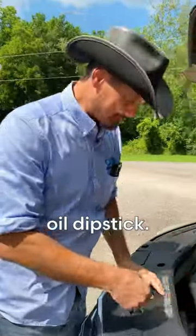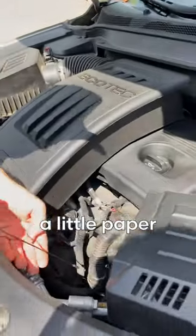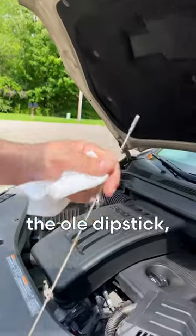Find the old oil dipstick. Did you just call me a dipstick? Sure did. She's looking okay. Let me get a little paper towel action. Wipe off the old dipstick. Nice and clean.